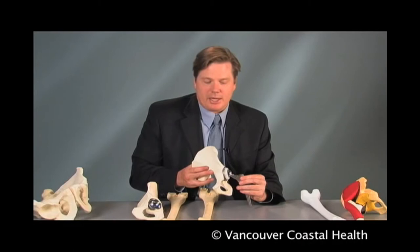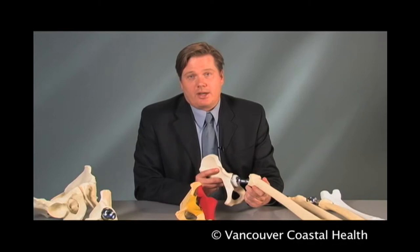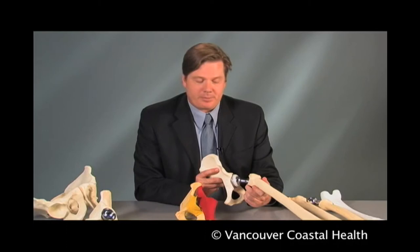A total hip replacement with a metal-on-polyethylene articulation is currently considered the gold standard around the world. The majority of first-time hip arthroplasty procedures will take 60 to 90 minutes of operating time to successfully complete.